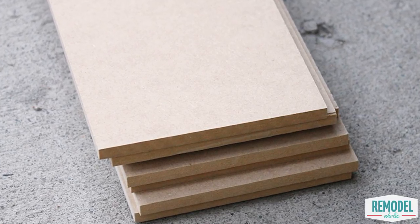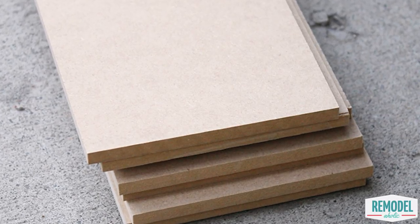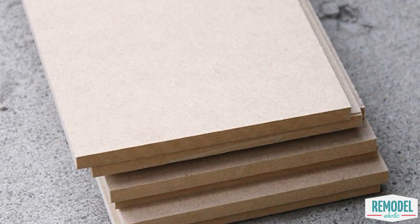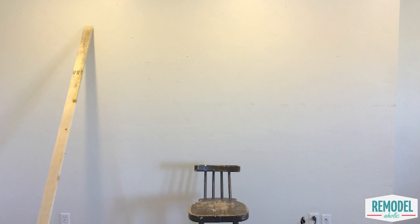Depending on how much depth you want your battens to have, you can use one-inch lumber, which actually measures about three-quarters of an inch, or use a thinner sheet of MDF or plywood underlayment. For ours, we used a thin piece of MDF called a bender board that we found at the hardware store. Each board is only a quarter of an inch thick by three and three-quarters inches wide, so we rip them in half for a thinner batten style. We used one-inch lumber for our baseboards and crown molding, and Sarah already had thick baseboards to work with.